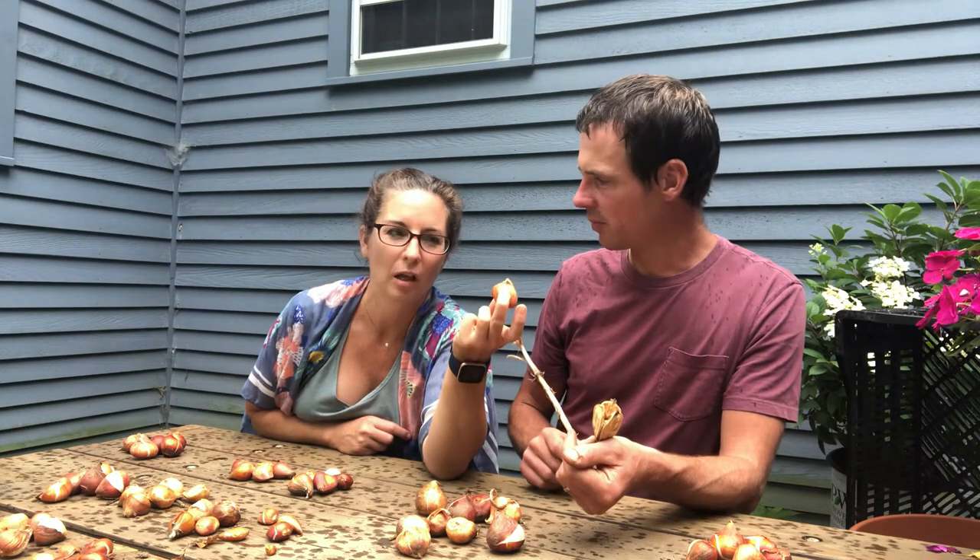It takes the first five years to get one bulb, and before you can sell it you need maybe 15 to 20 years. Say they have that one flower that comes up the way they want - they plant it again, and next year it could just revert back to plain old yellow. They have to keep testing to see if it continues.